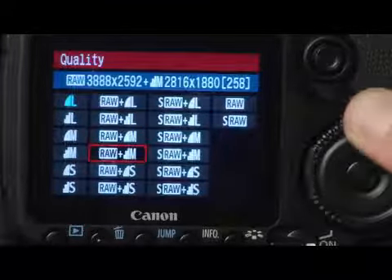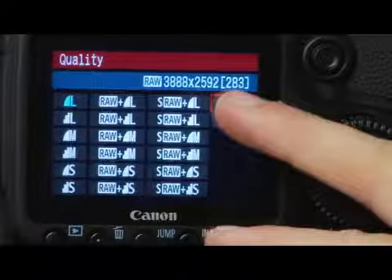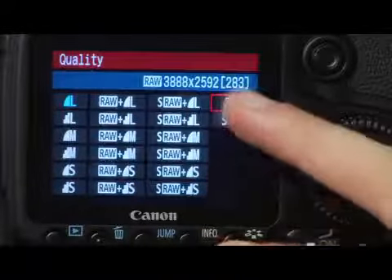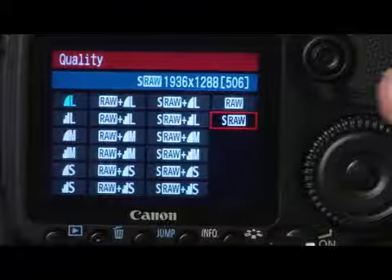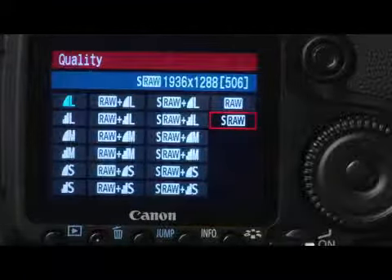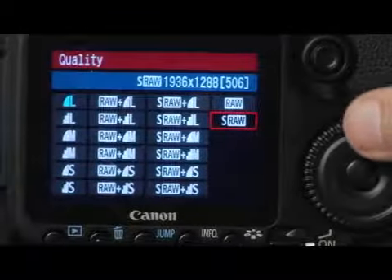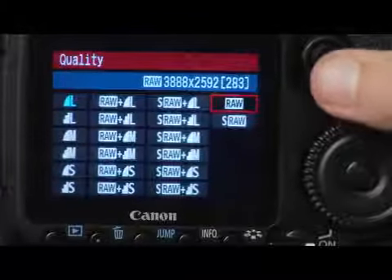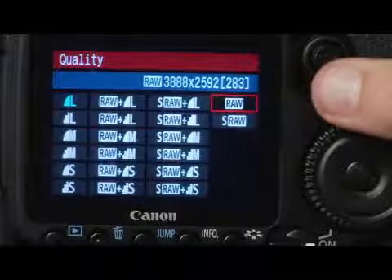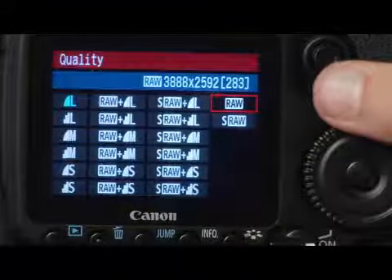If we scroll all the way to the end, we can record a single raw image, or a smaller file called SRAW — it's the same raw data from the camera but a little bit smaller. Camera raw is a good file quality to shoot in because it gives you a lot of options in post when you're processing the images. It just saves the original data that was captured to the sensor.